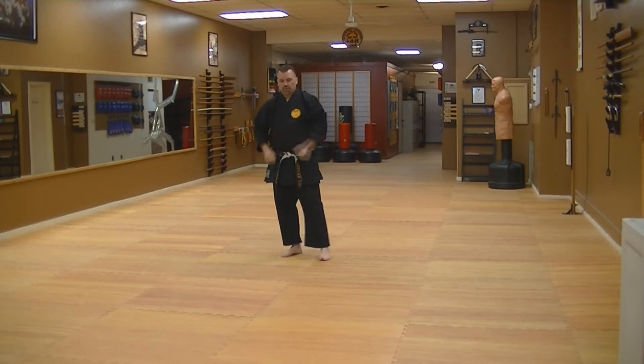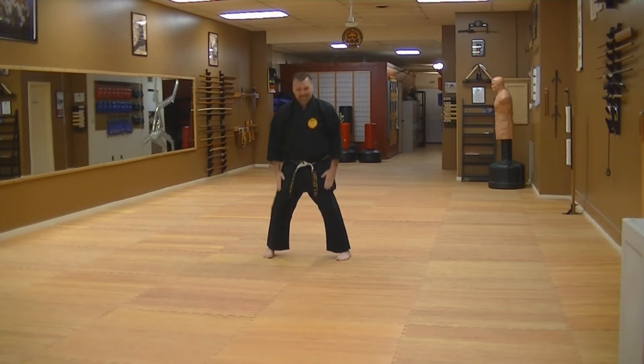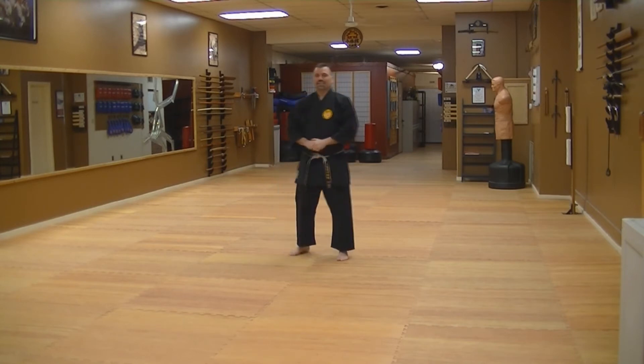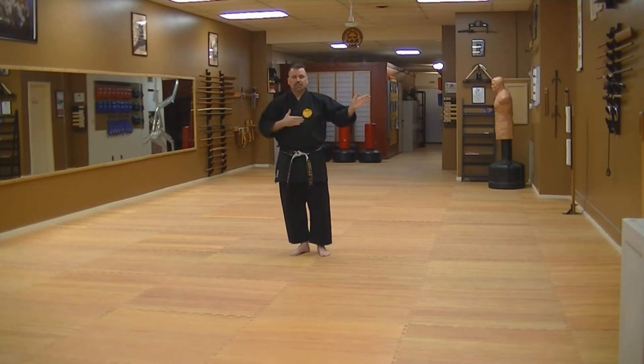Naihanchi Nidan is very simple. Once again you'll be utilizing the Naihanchi stance — toes in, knees bent forward. Pretty simple. I'll be doing this Hontai, so if I go to my left, you'll be going that way as if you're facing me as a mirror.